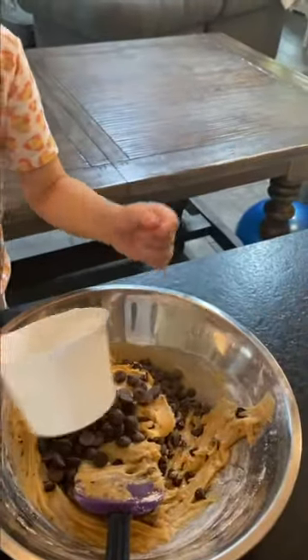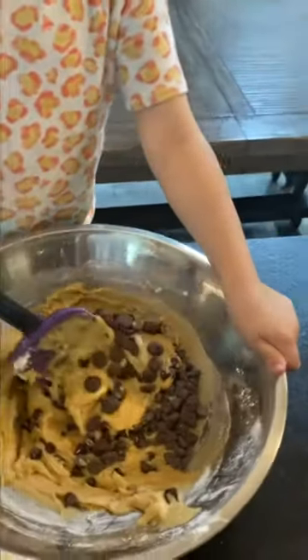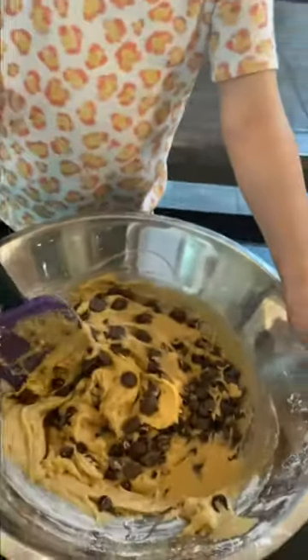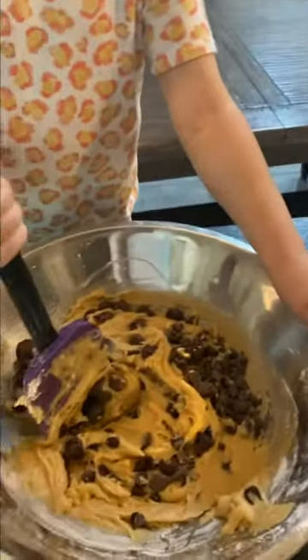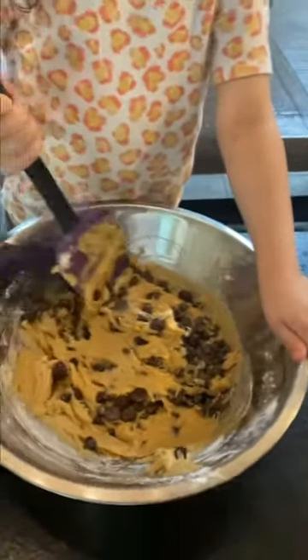Because there's melted butter in the recipe, the chips might not stick to the dough very well at first, but once you chill them in the refrigerator they will.